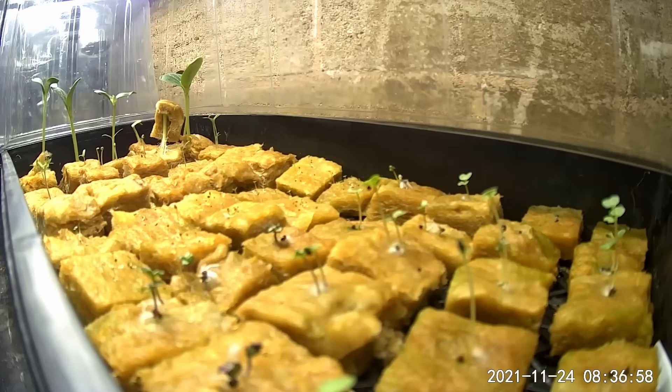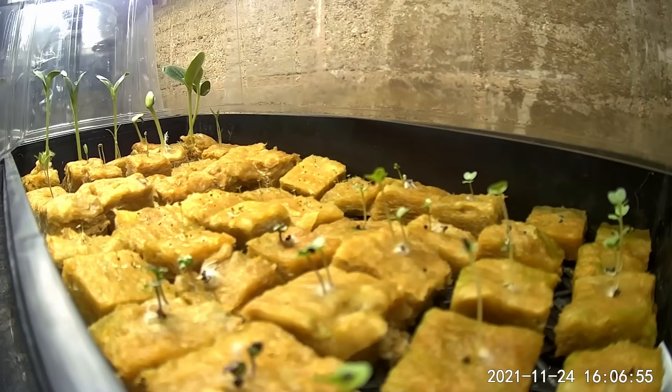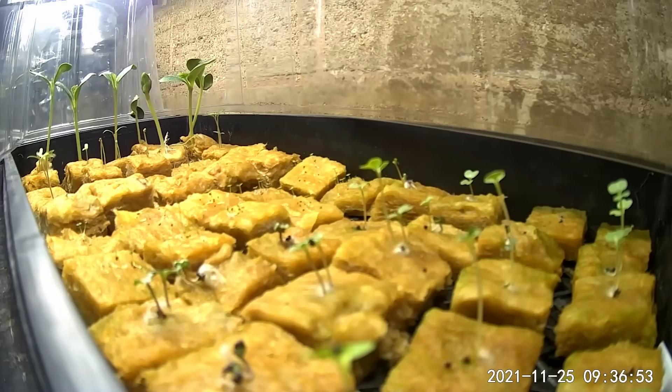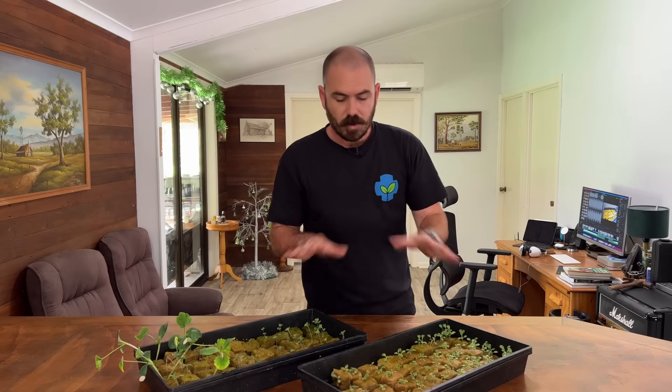These seedlings are 12 days old. If you're interested in what stage the seedling is at on what day, you can check the time-lapse — it has date stamps so you can know when to crack the dome or when each type of seedling is at a certain stage of life. Just subtract from the first timestamp on the time-lapse. However, this will change depending on environmental conditions such as temperature, humidity, and light cycle.